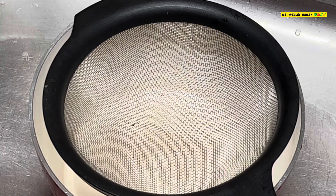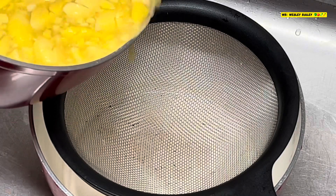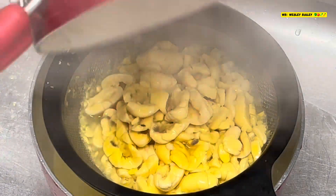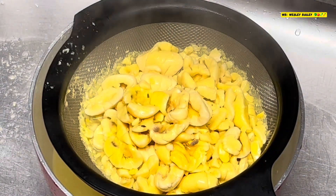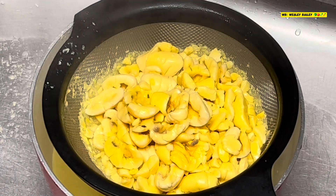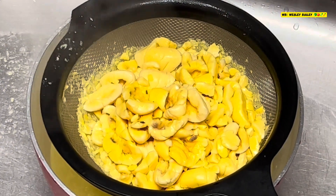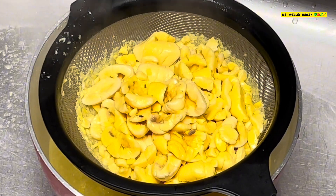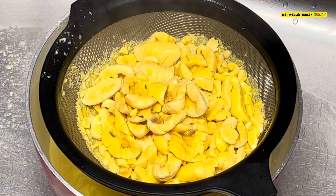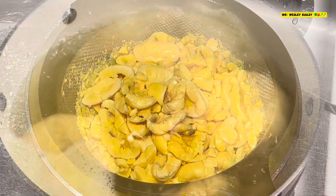Yes, my viewers and subscribers — so the ackee is done and we're going to strain it now. That's it — the ackee is strained. We're going to let it sit here and drain out a little more, then we'll move on to something else. Stay tuned — we'll let you see the progress as we go along.